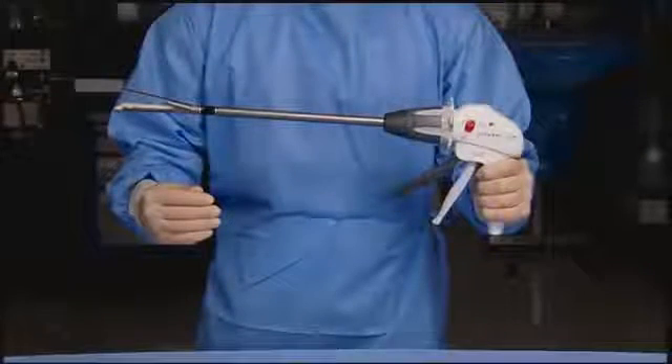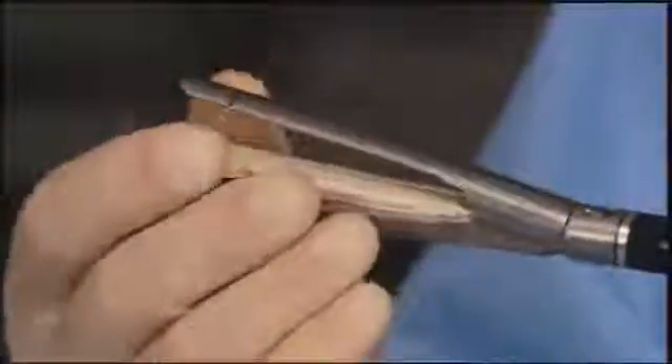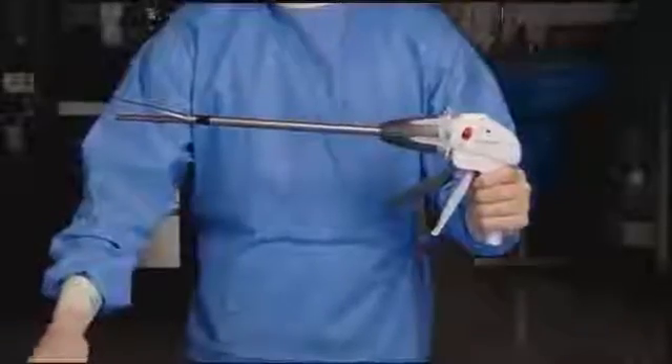Prior to reloading, ensure the instrument is in the open position. Push upward toward the anvil to unsnap the reload from the cartridge jaw. Discard the used reload. Prior to reloading the instrument, rinse the anvil and cartridge jaw in sterile solution.